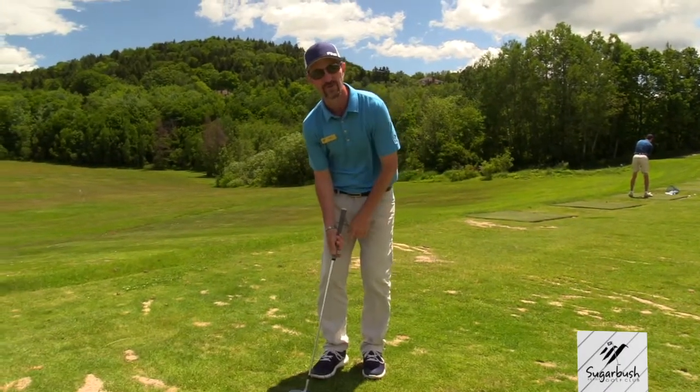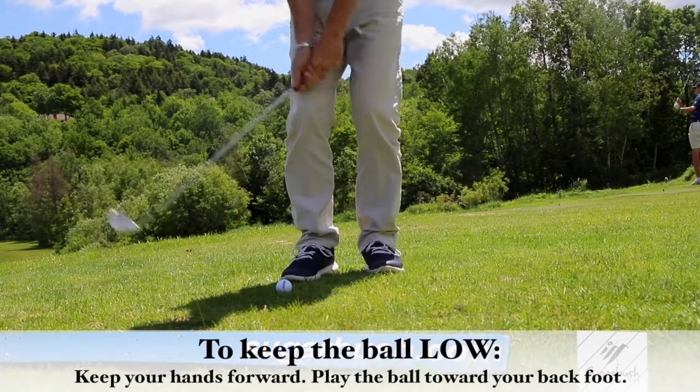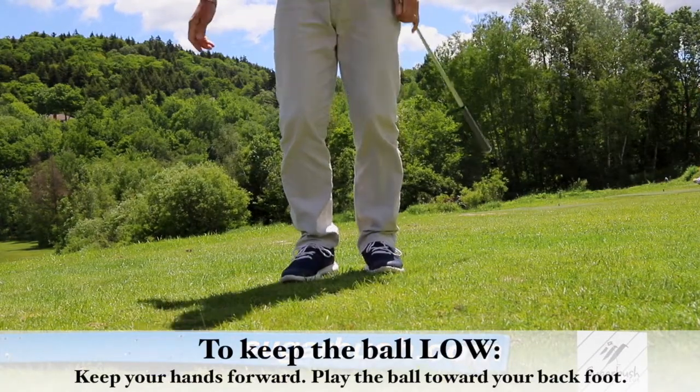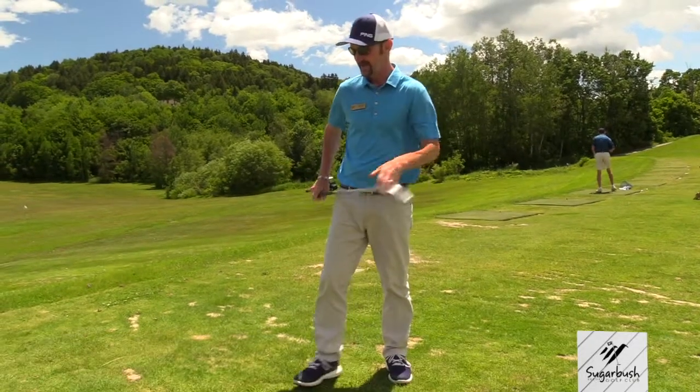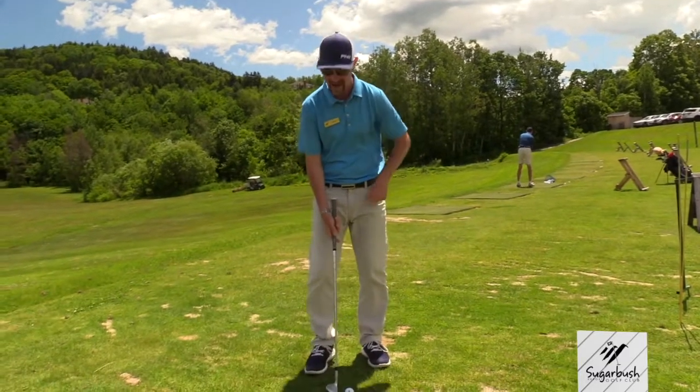So if you're right-handed, you play the ball towards your right foot, put your hands forward, and then don't move your body. And if that happens, the ball will come out low. And if you want to hit it high, you do the exact same thing,